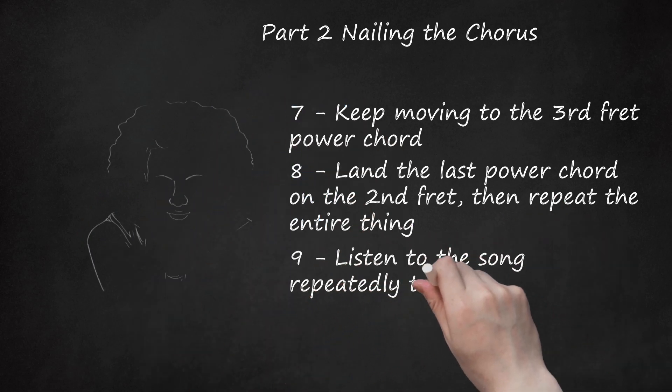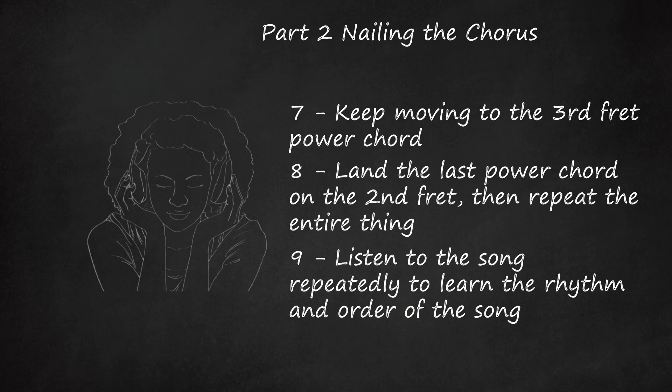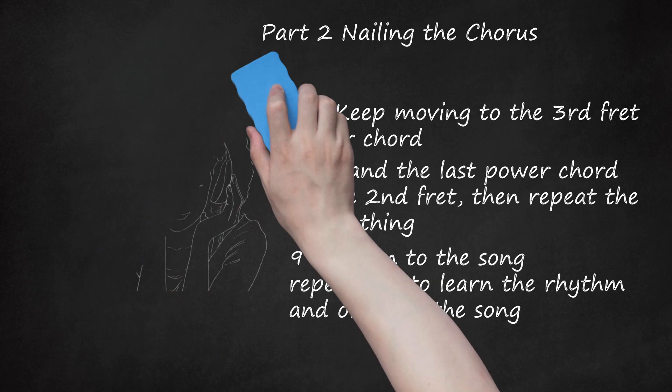Listen to the song repeatedly to learn the rhythm and order. Seven Nation Army is simple and doesn't have any vigorous drumming. After learning all of the power chords, you need to learn the actual song structure. There are 3 parts: a verse, a chorus, and a bridge. The verse is only bass and drums, but you can play the chords or the bass riff on guitar. The bridge is your transition in and out of the chorus. The chorus is your power chord riff, which is also played behind the guitar solo.